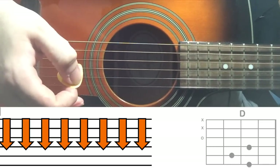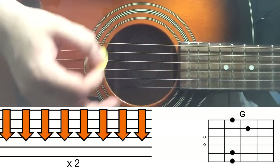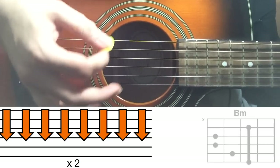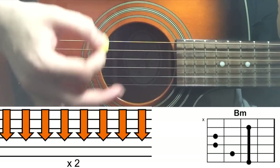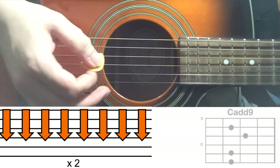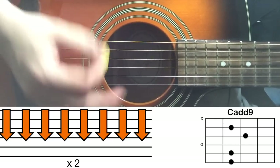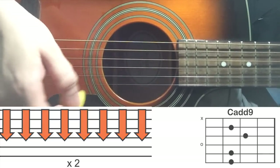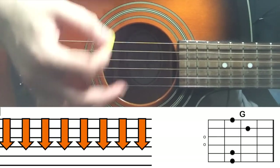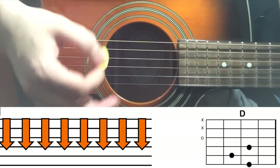Then for the next four lines again, 16 on G — one to eight, one to eight. Then Cadd9, 1 through 8 twice. Then 8 and 8 on G and D again: 'I'm just a man on a wire' — one to eight on each.